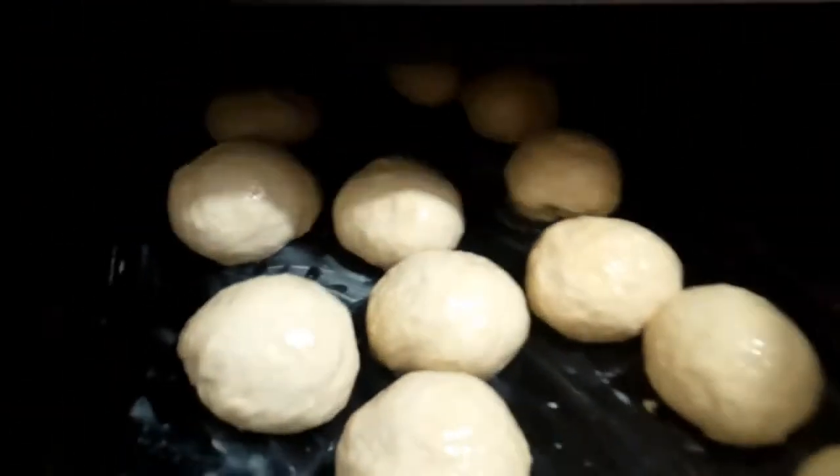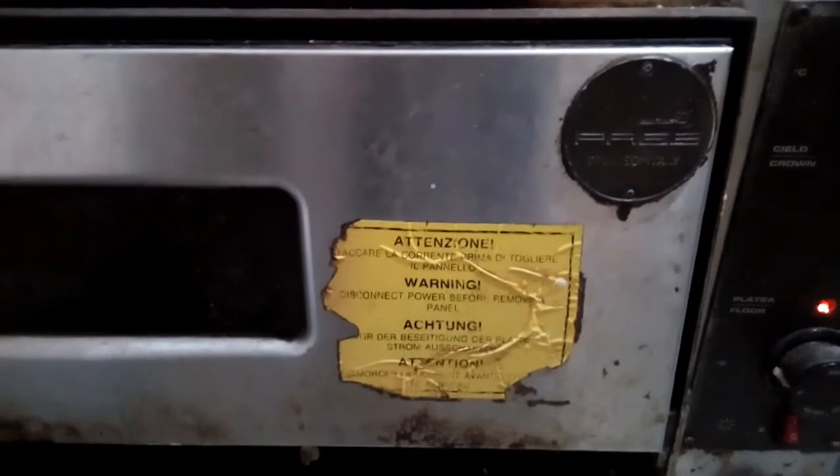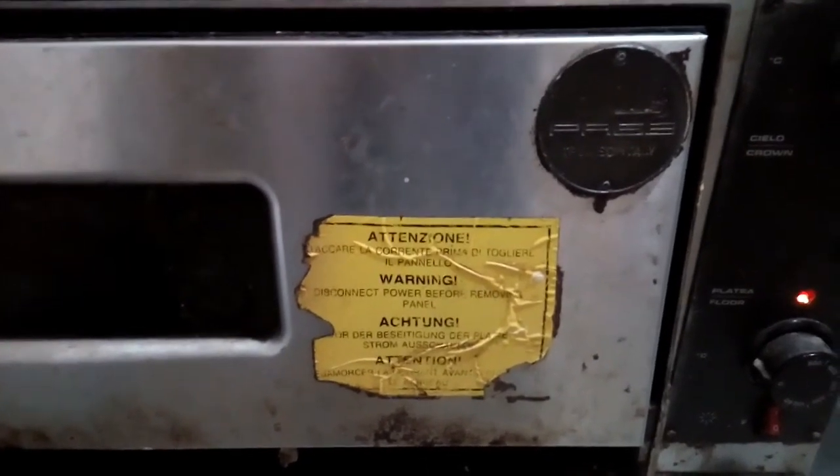Now we are going to put them inside the oven. We cover the oven and heat it. So 25 minutes and the bread will be done. That is the process — watch and see how it comes out. Keep it for 25 minutes.